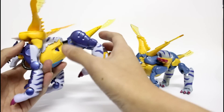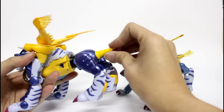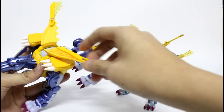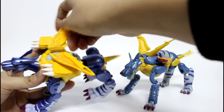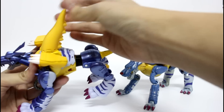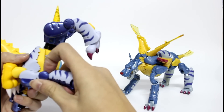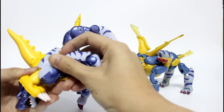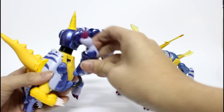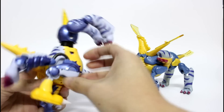First, fold the back claw back into his tail. Do the same for this one — swing it back into the tail of the covered one. Put it like this, then turn it like this, and turn this joint 180 degrees, like this.